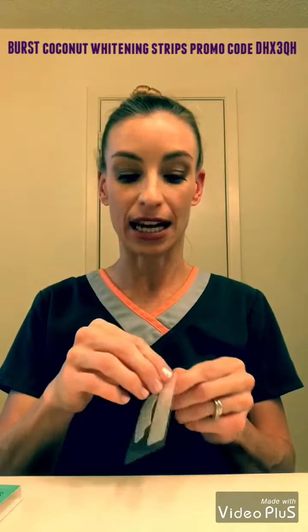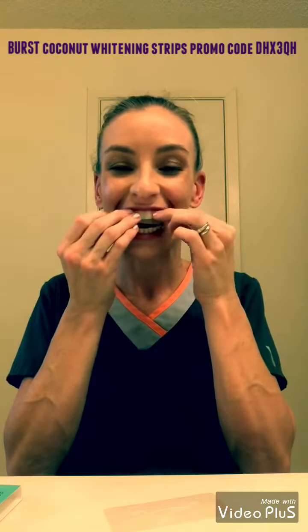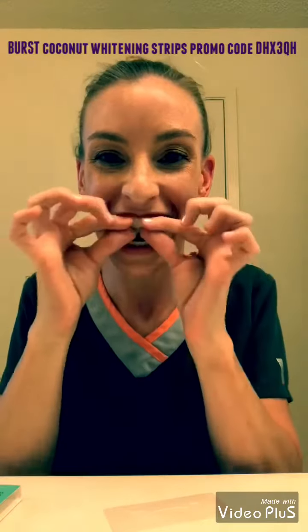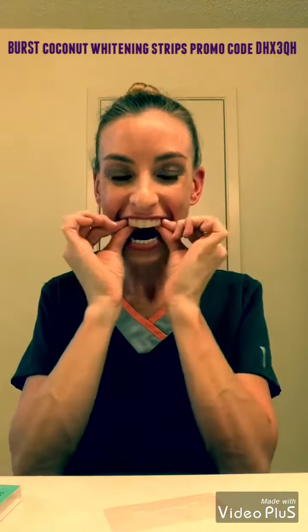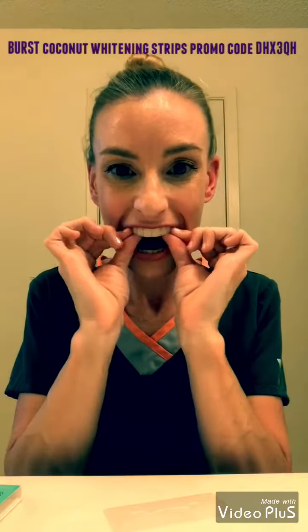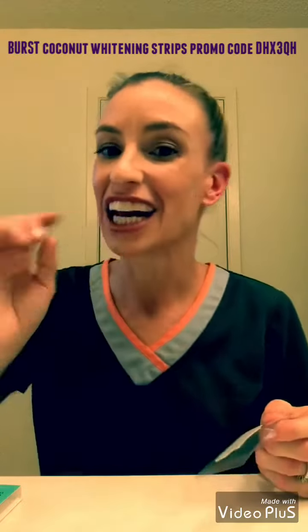Then what you'll do is dry your teeth off — you can use a cloth or just try to get the excess saliva off. If your teeth are drier, it's going to stick better. Then you just push it down and make sure the back stays on.